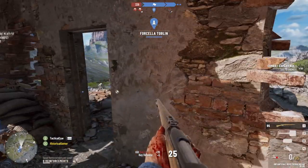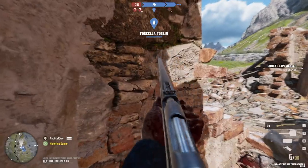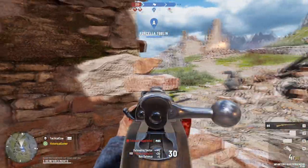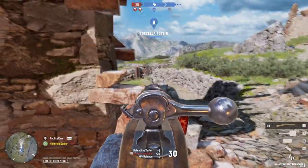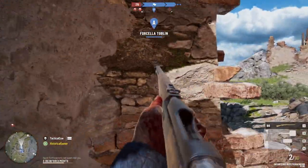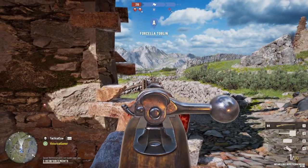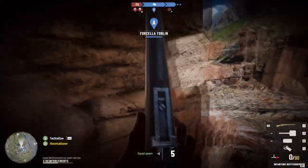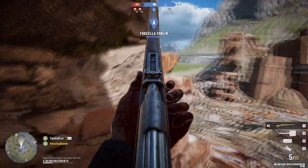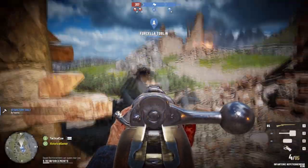Verdun was the first in the series and looked at the Western Front. A couple of years after that, Tannenberg came out, which looked at the Eastern Front. Some people felt Tannenberg didn't have quite the same charm as Verdun. I think part of that is because Verdun was, at the time, one of the few World War I shooters, and it actually felt a little bit like World War I — there were trenches, you were very vulnerable, there was long-range and sniper-type warfare, and going over the top was incredibly deadly.